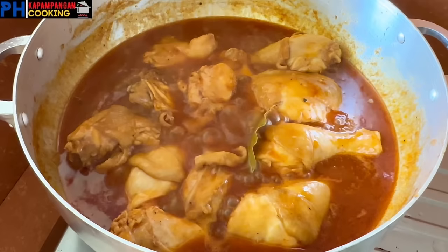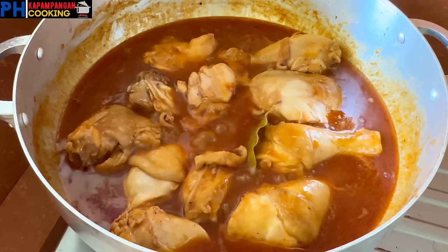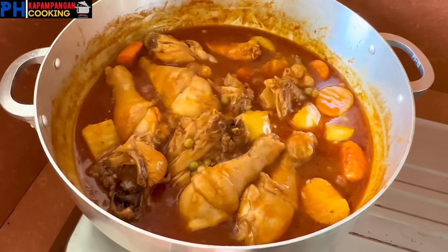After 3 minutes guys, titikman natin sya para ma-adjust natin yung lasa na gusto natin. Maglalagay pa tayo ng mga 2 tablespoon na patis. Depende sa inyo guys kung gaano kaalat or hindi maalat ang gusto nyo. Pwede naman magdagdag pa ng patis kung gusto nyo ng mas malasa. Ilagay na rin natin yung pinirito nating patatas at carrots kanina. At maglalagay na rin tayo ng 1 small can na green peas. Haloyin lang ulit natin sya at ituloy lang natin yung pagluto ng mga 10 minutes pa.